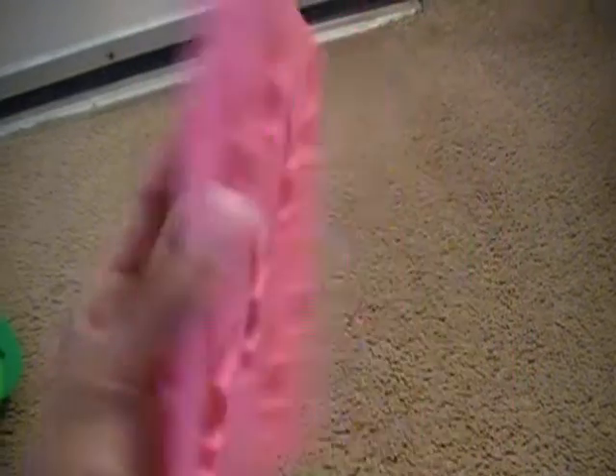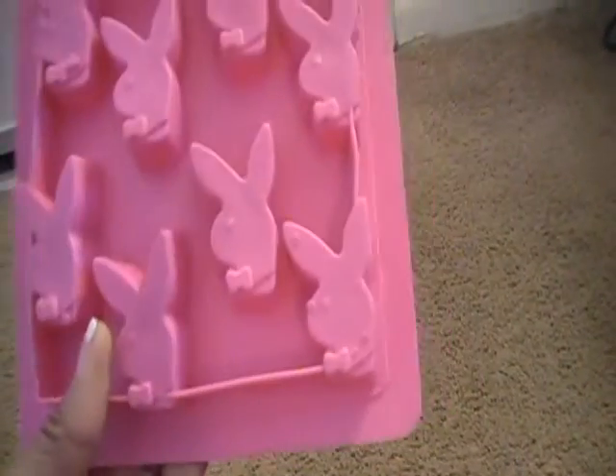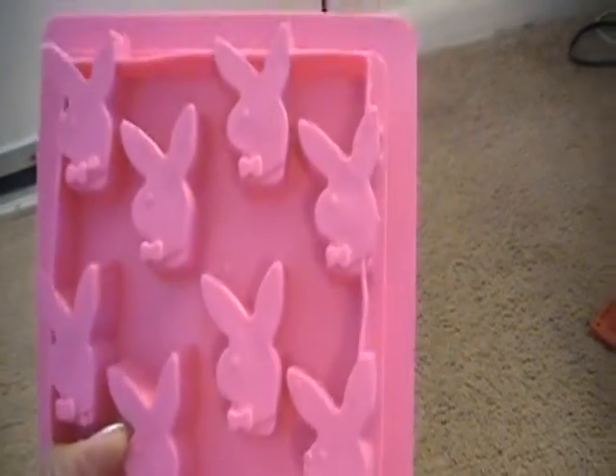Then I have this playboy mold and I think I'm just going to keep two of these, so it'll be one, two, three, four, five, six available. And the last one is — I believe people are calling this the domino mold — and I'm going to keep two, four, six, eight for myself and the rest are up for trade: one, which is four, eight, sixteen up for trade.